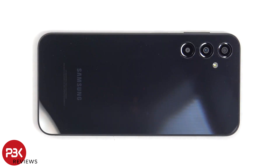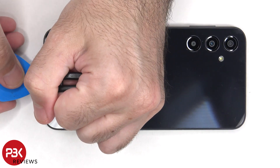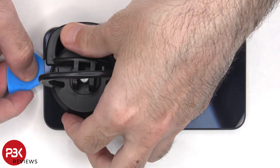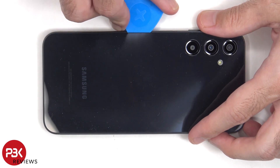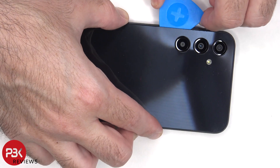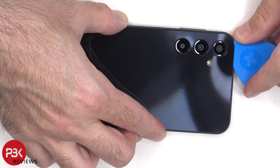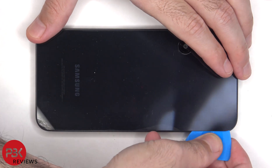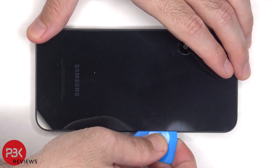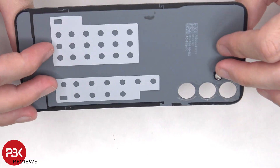Now heat needs to be applied to the backplate to loosen up the adhesive underneath, and then the pry tool can be used to pry the backplate off. Here's a better look at the plastic backplate.